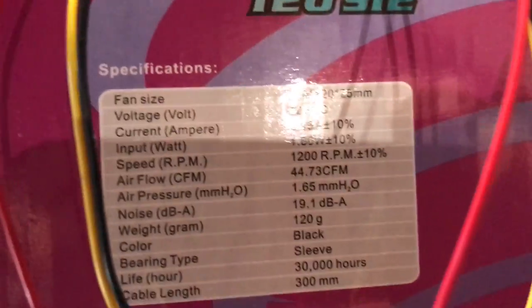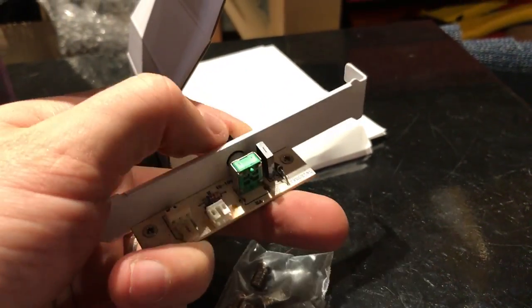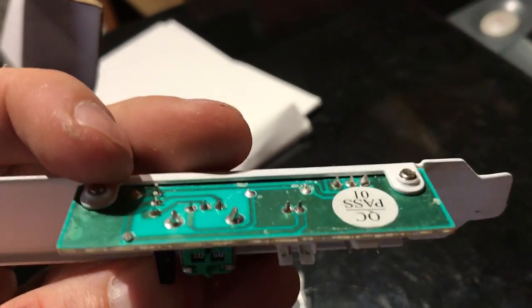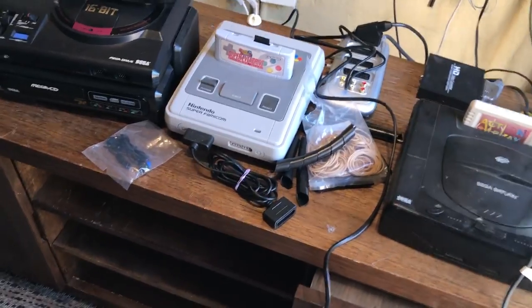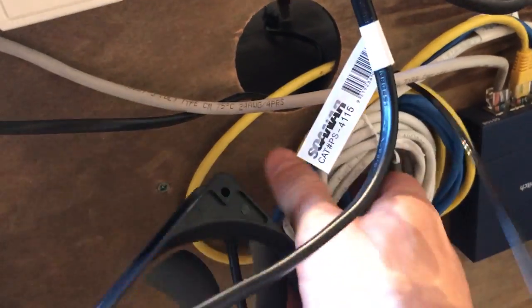Looking at the specs quickly, they're 12 volt fans. I've got this PC fan controller — it's an optional piece I just had in my toolkit. It's got a handy fan speed controller and a three-pin header, so with a simple adapter cable that will run the whole thing. I've just pulled the cabinet out and I'll do a quick check of where we're going to mount these things.